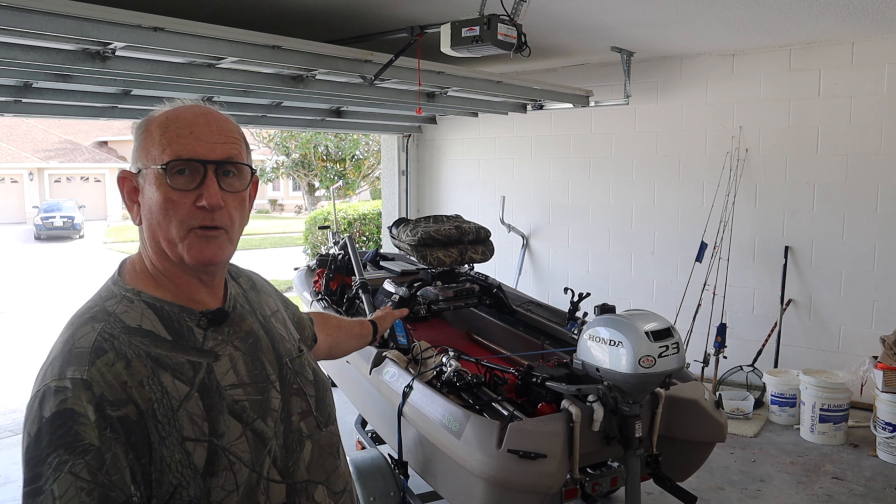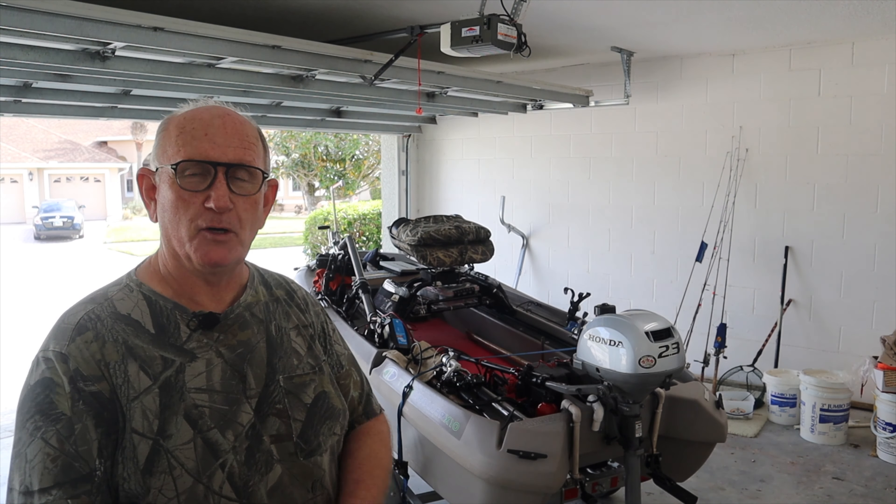Hello everyone, my name's Jerry. I'm a twin trawler boat owner. This is my boat and we're not going fishing today because we broke something and we gotta fix it.